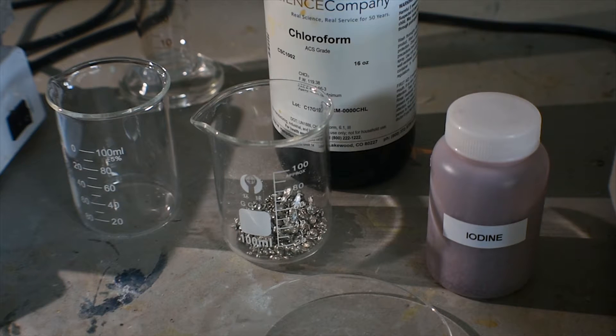Hello everyone, welcome back to another video. Today I'm going to be synthesizing stannic, or tin 4, iodide. Stannic iodide has the formula SnI4, where tin is in the plus 4 oxidation state.